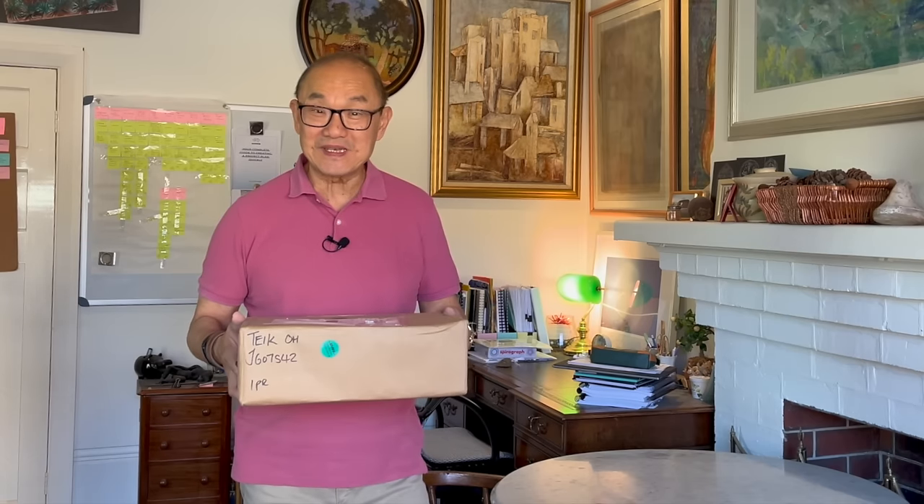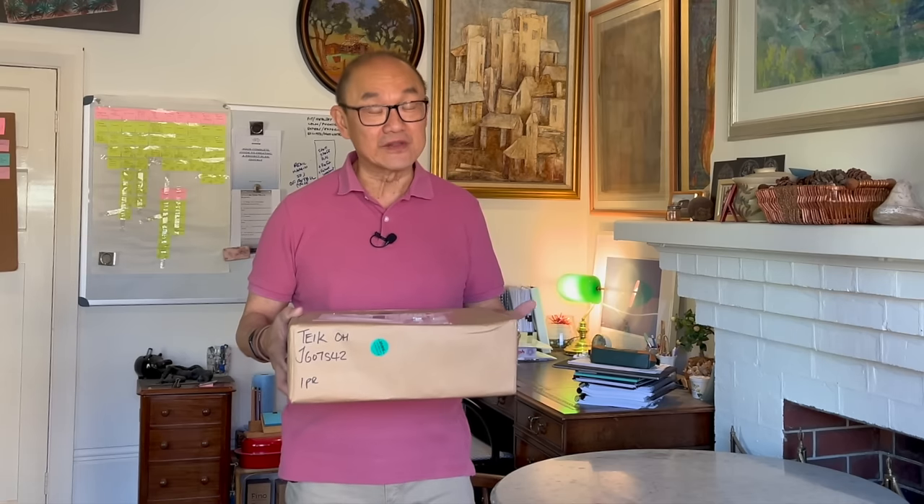G'day, welcome to Bootlosophy and if you're new here my name is Tek. I acknowledge the traditional custodians of the lands that I'm filming on, the Whadjuk people of Noongar Budja. I'm really excited because I'm going to do this unboxing of these new pair of Jim Green boots. It arrived in the mail and I've kept them unopened for a few days ready for this unboxing, so let's go.